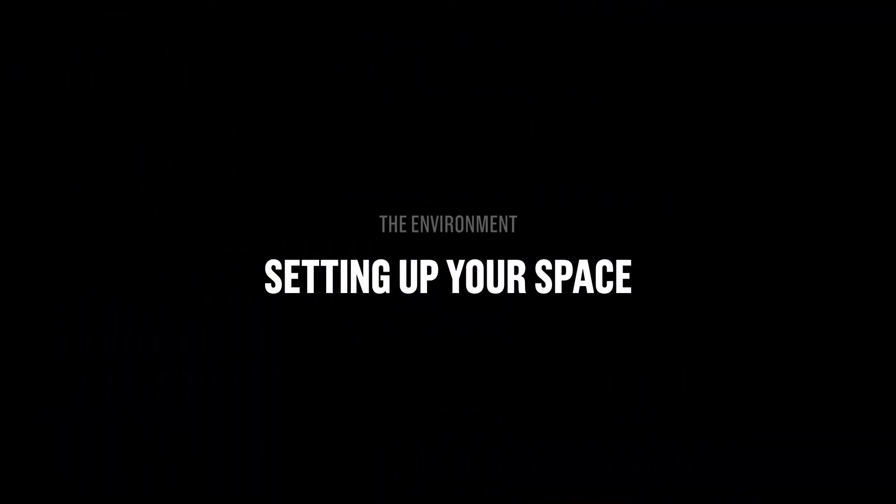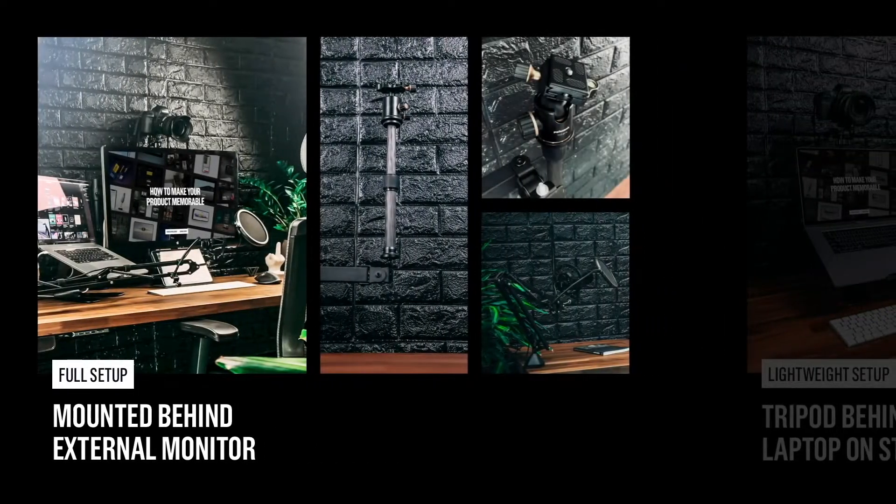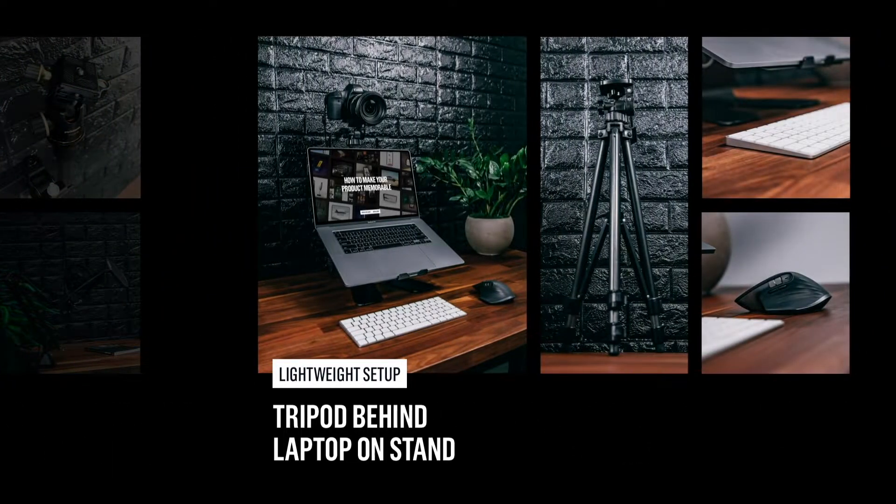Now let's talk about the environment — how do you set this up in your workspace? You can do this any way you want, but just for inspiration: here I have one setup I used in my previous live stream, and then a more minimal setup — just a laptop, camera, keyboard, and mouse.